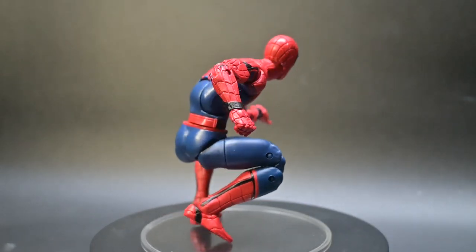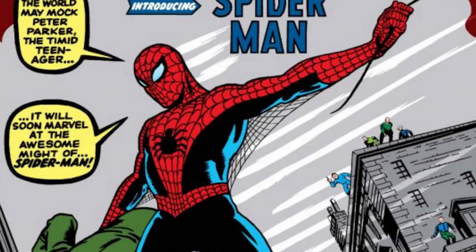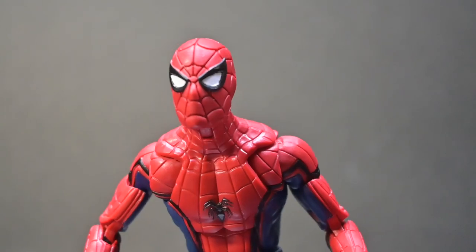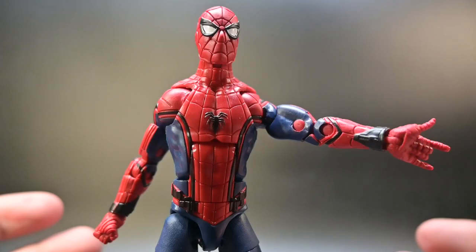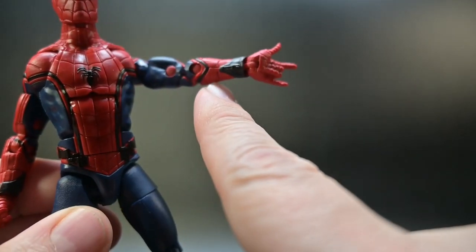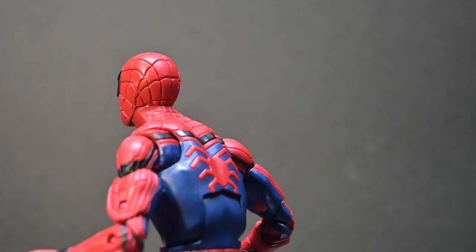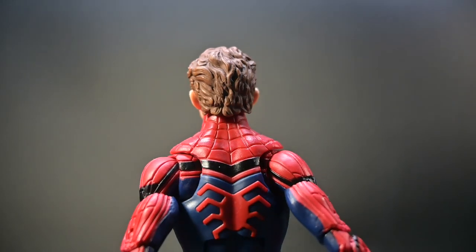Onto the design — this Spider-Man figure is as accurate as it gets. The movie suit design is clearly inspired by the comic book art of the late, great Ditko. Bold red complemented by darker blue with a textured molding on the legs for that extra oomph. The eyes are white with black outlines, reminiscent of Ditko's art from the 60s, keeping the eyes more sleek. Black paint outlines along the chest, head, arms, and legs, as well as those web shooters on his wrists and the cartridges molded right onto the waist. We have a masked Spider-Man head for when he's swinging through the city, and an unmasked Peter Parker head with a stunning resemblance to the one and only Tom Holland.